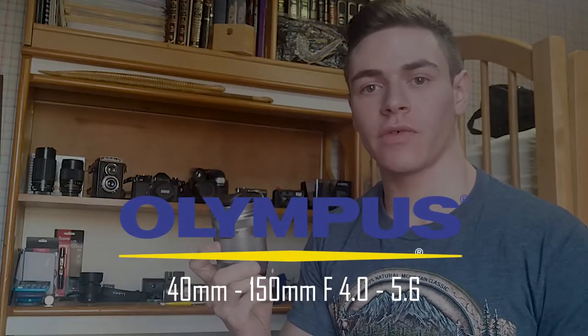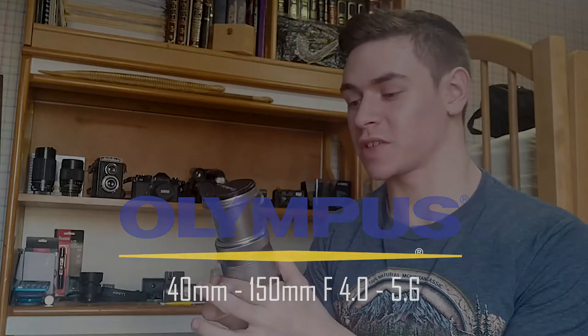My name is Avi Spira and today I'm reviewing my Olympus 40-150 f/4.0-5.6 lens. Besides being really long, it's a pretty decent lens. I got it on eBay for $55 — I'll put a link in the description for either an Amazon or eBay listing.